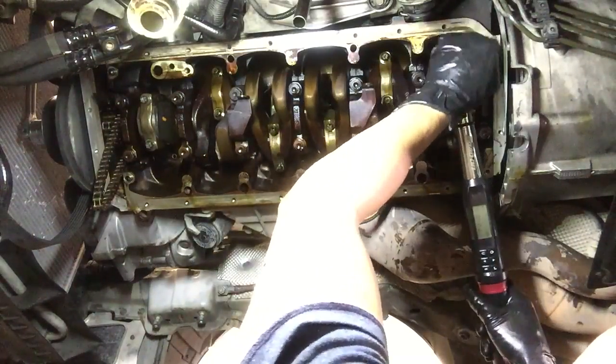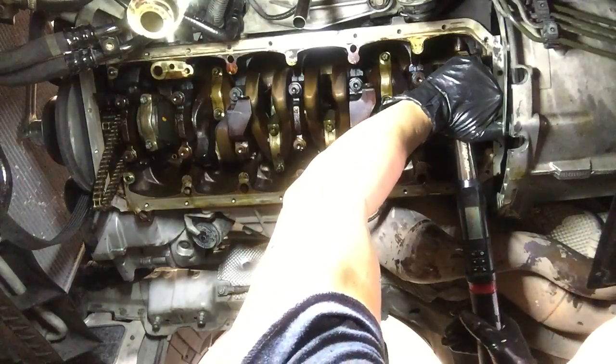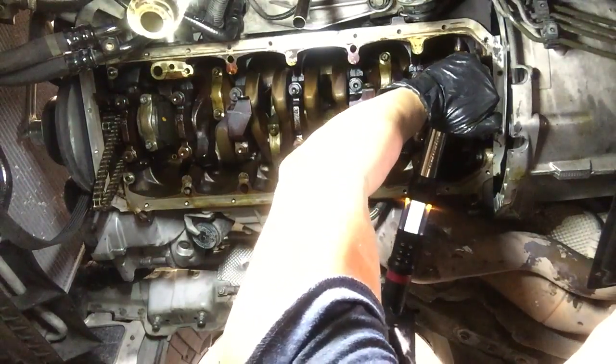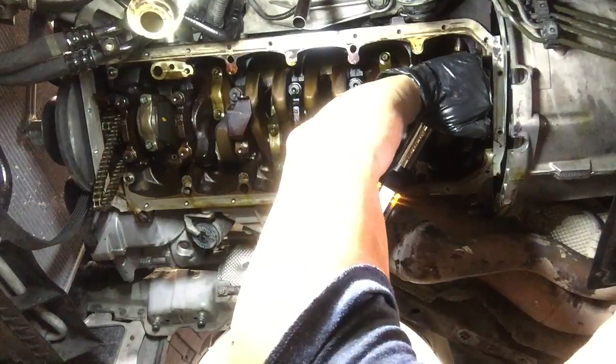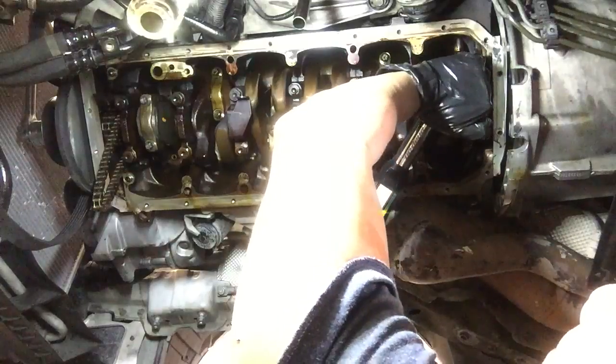I start at the top. The Snap-on makes it really easy because look at the lights — 30 Nm is not that much. It turns orange, orange, and green. 30.3 Nm.